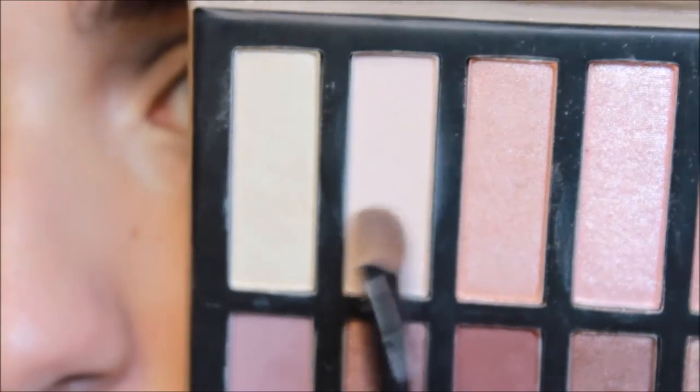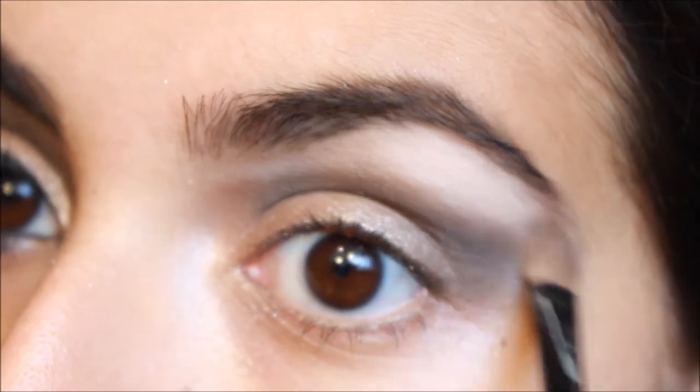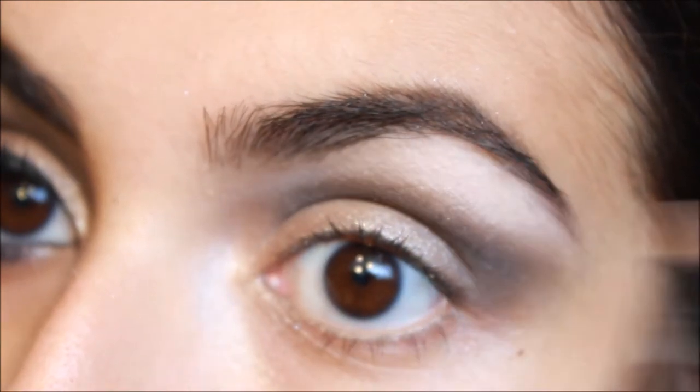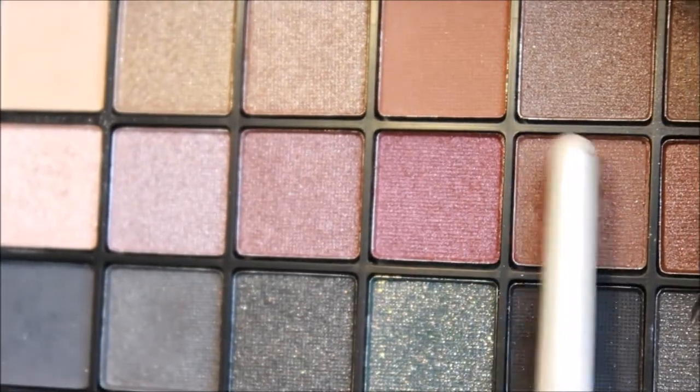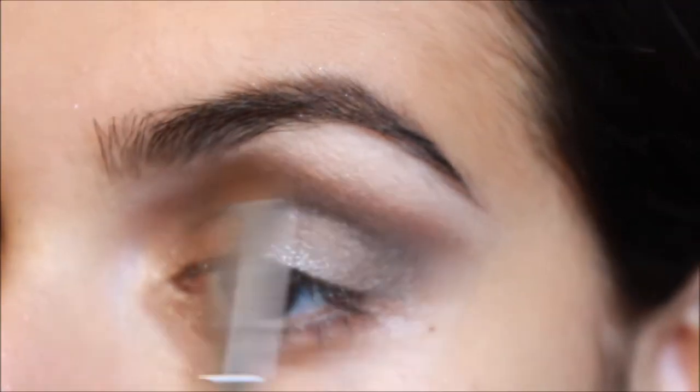Next I'm taking the soft matte bone color and on a little fluffy brush I'm applying this onto my brow bone as highlight. Then taking a soft matte warm brown color with a fluffy brush, I'm blending this between the crease color and the brow bone color.